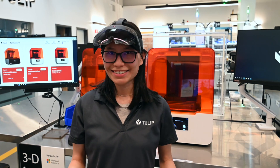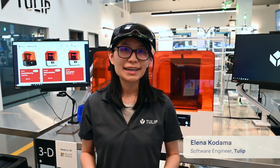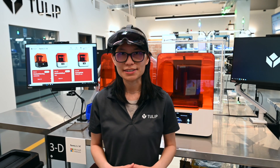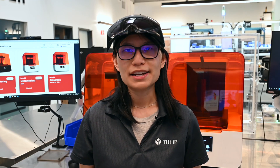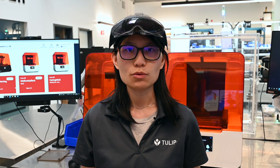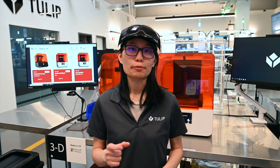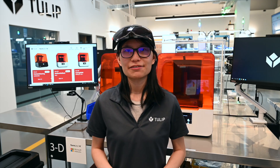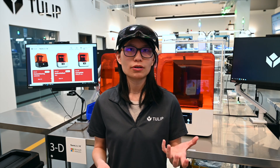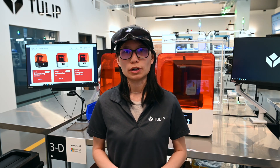Hi everyone, I'm Elena Kodama. I'm part of the engineering team here at TULIP. Today I will demonstrate how you can equip your operators with a HoloLens headset. For operators managing machines, see how you can give them real-time visibility with dashboards and alerts. For those inspecting complex or bespoke parts, help them identify and report errors by comparing the virtual 3D model with the physical one.